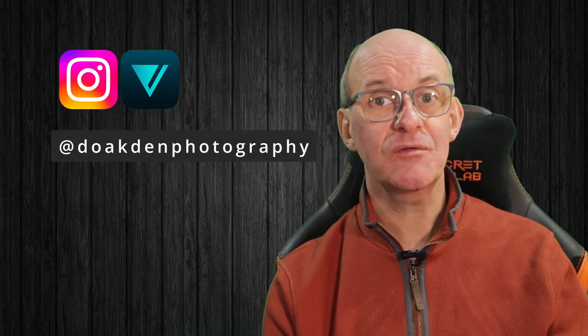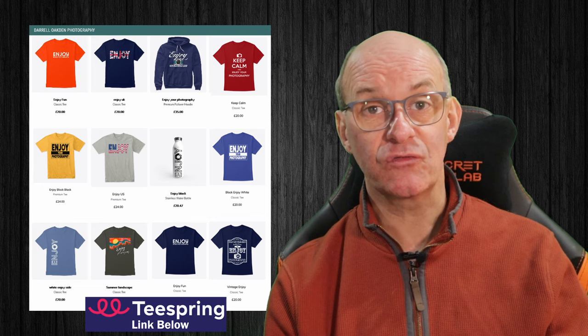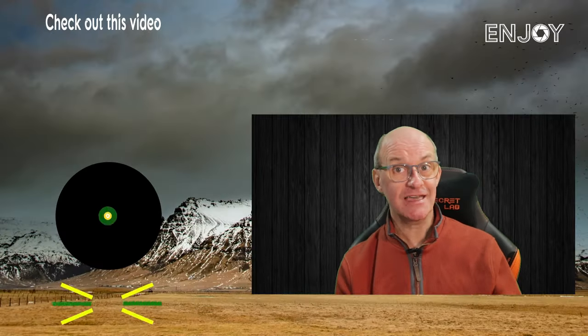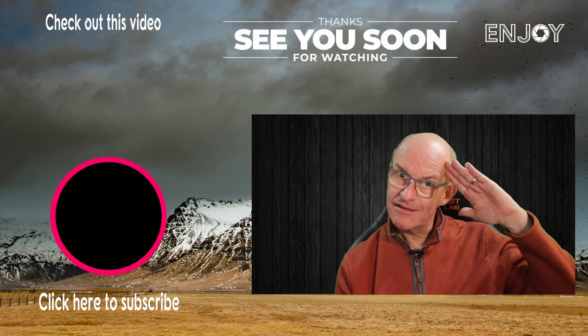I hope you've enjoyed this video. If you have, leave me a comment down below or head over to my Instagram or Vero account and leave a comment there — you can also see lots of my photographs. If you'd like to support me in making future content, you can visit my Teespring store where I've got a range of merchandise — a purchase really does help me out and is very much appreciated. You can also support the channel simply by clicking like, subscribing, and turning on bell notifications, which makes sure you don't miss any future content. Watch out for next week's video going live on Sunday. Stay safe and I'll see you soon.